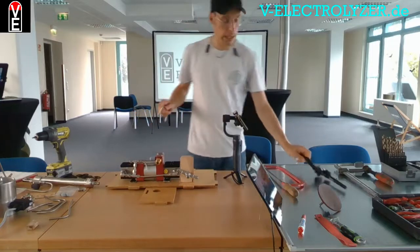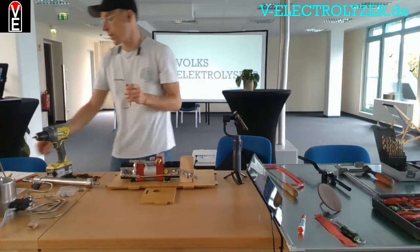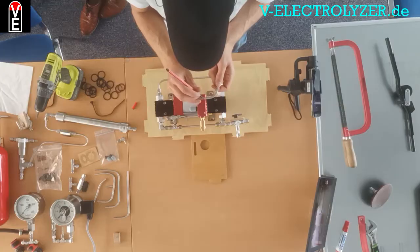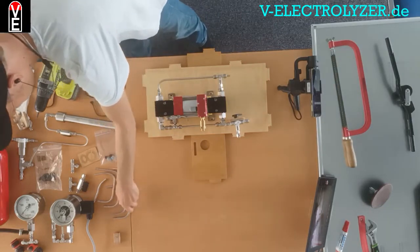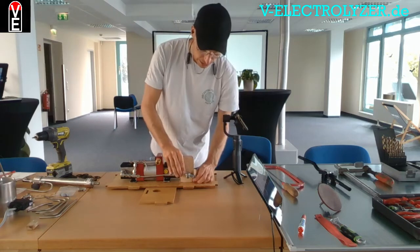Why does the Volks Electrolyzer come as a kit? This has several reasons. First of all, the Volks Electrolyzer is designed to be repaired — a customer who is handy enough can repair it so that it lasts long.